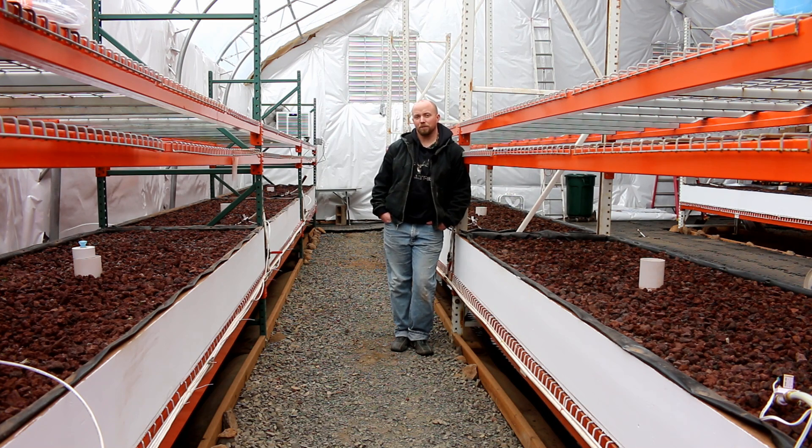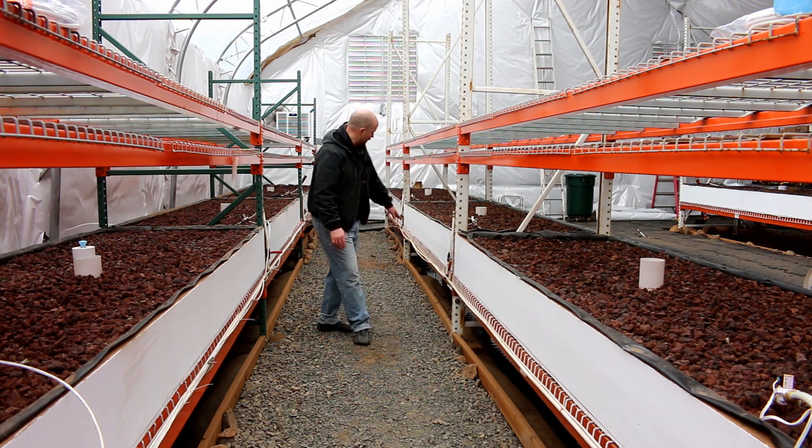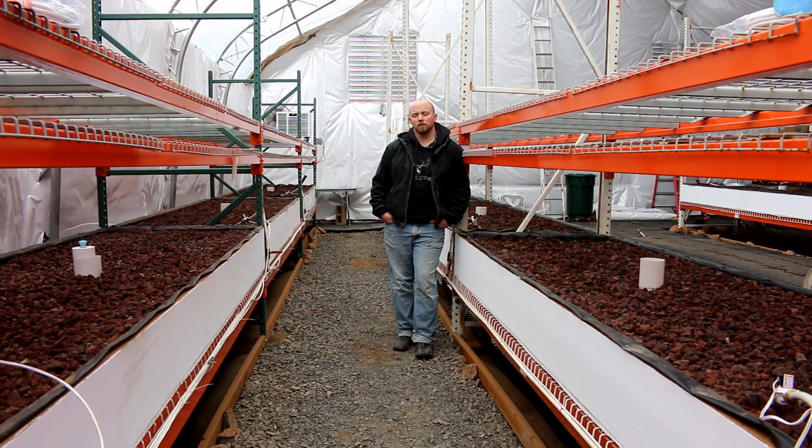One of the first decisions we had to make is how to handle the fish tanks. If you've been following along, you know we put them down in the ground — all the fish tanks are down behind me. We had a decision of putting them up top as well. The majority of systems I've seen online had their aquaponic tanks above ground, but that was a problem for us because it took up valuable growing space.